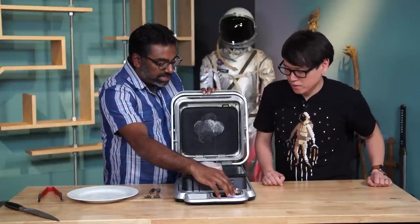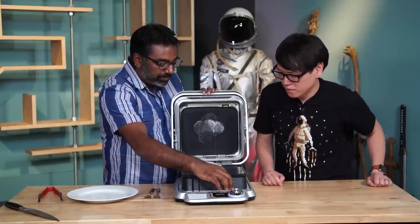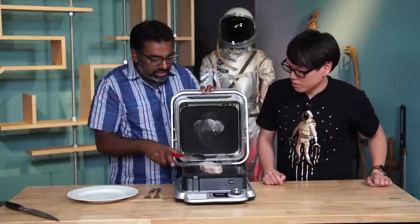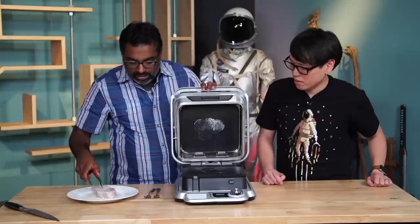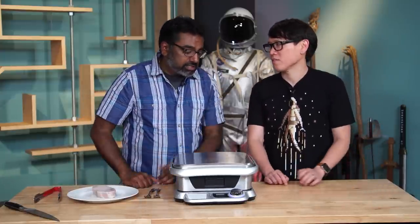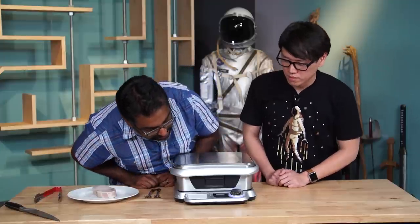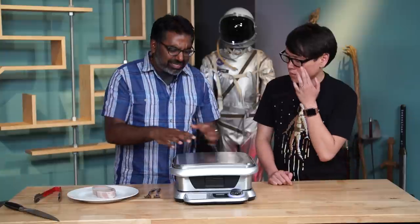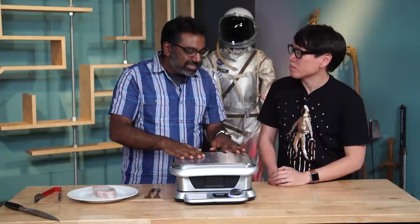We're going to crank this thing up to sear right now. All you do is take the dial and turn it all the way up to sear. I'm going to pull off the protein while it's heating up, leave it here on a plate, and close the lid to let it heat up. It only takes a couple of minutes to get up to that 450 degrees, and it'll make this kind of slight whirring sound as it's getting up there.